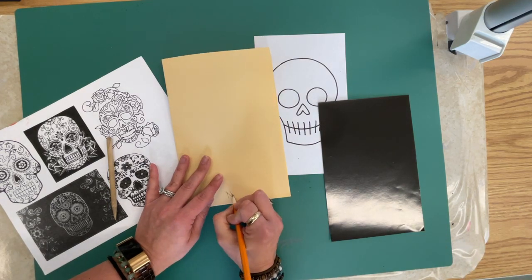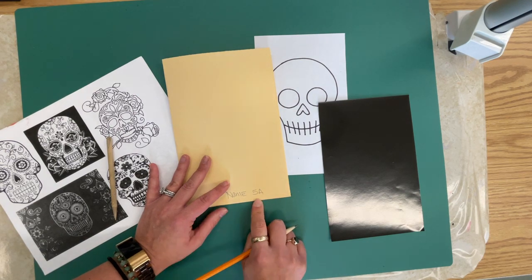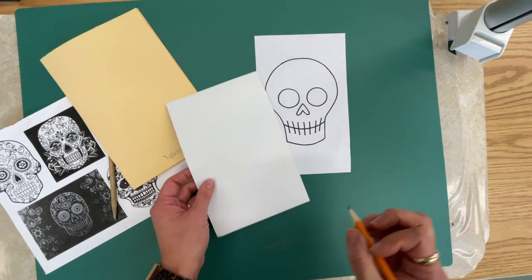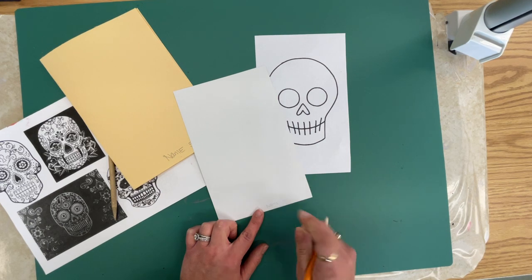The first thing we're going to do is write our name and class code. In this case we are 5A, but if you're joining me in another class it's probably something completely different. Then lightly, you are going to write your name and class code on the back of the scratch paper.